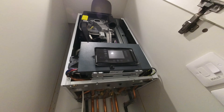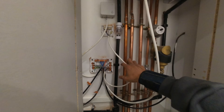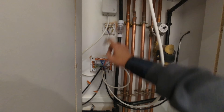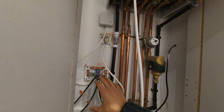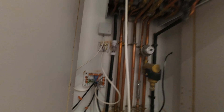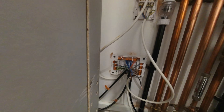Now I've been called out on this job - a Vaillant 940 has been installed but the person who installed it has done the two Hives but can't get them to come on. I'm going to check how it's been wired. I can already see some of it isn't in the right terminals. We've got two zones - the top Hive is for one zone valve, the bottom Hive for the other. I'll trace the wiring back, find out what's going on, and get it connected properly. Lives and neutrals look done - it's just the switch lives I need to sort.